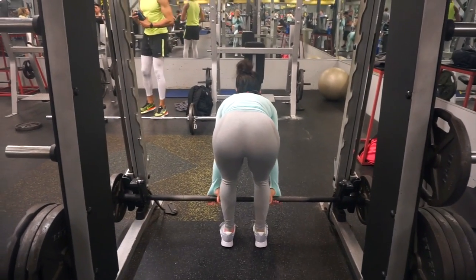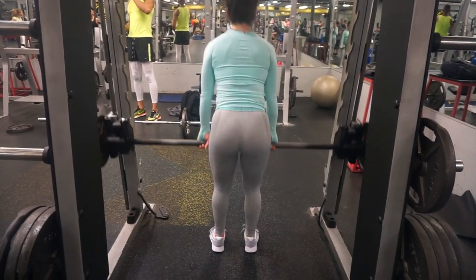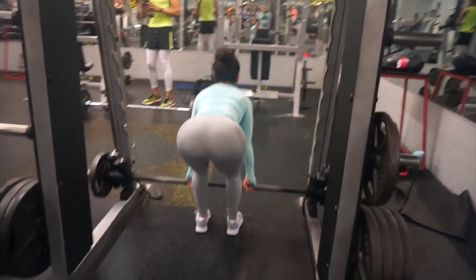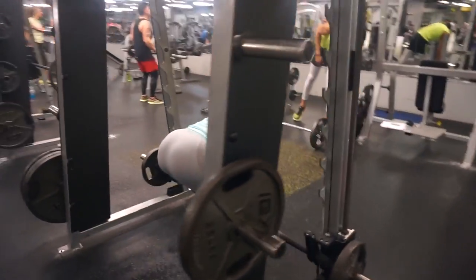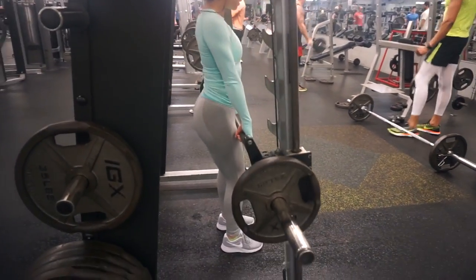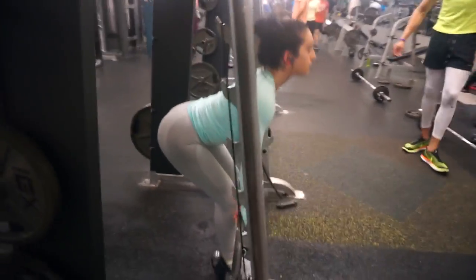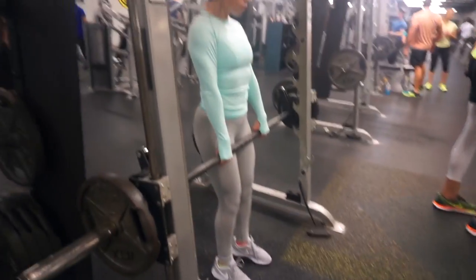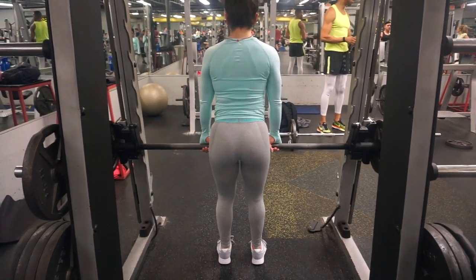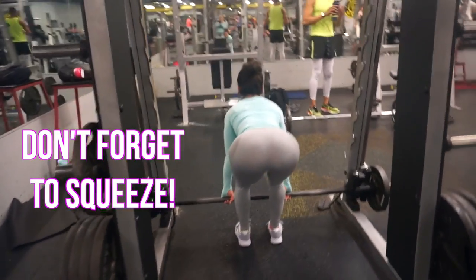You're then going to go straight into a deadlift using the Smith machine. You can do this conventional or sumo. I actually did conventional which targets your hamstrings, but if you want to continue focusing on your glutes or your quads you can go into a sumo position — simply keeping your feet shoulder-width apart and then continuing to pull the bar up and down. You want to do this for 10 to 15 reps for a total of four times.